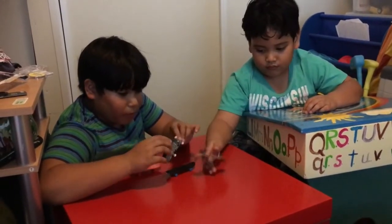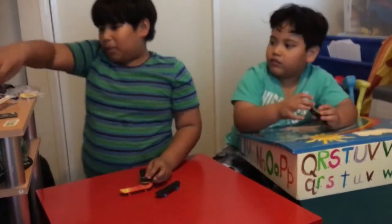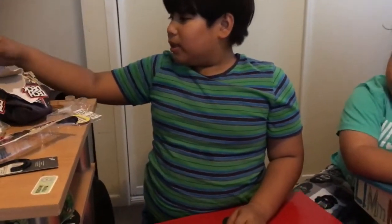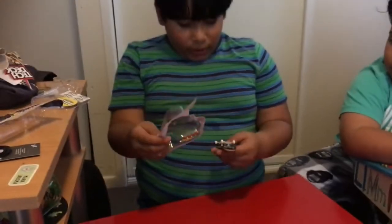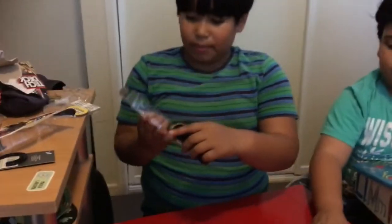If the wheels are broken, you can change the wheels. It comes with these extra wheels. This one comes with red wheels. I don't know why it comes with it — oh, it's like designs of them.